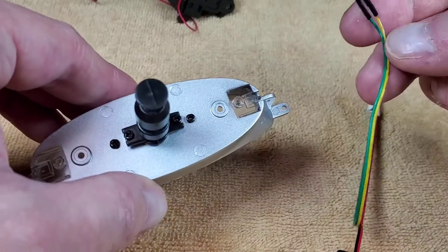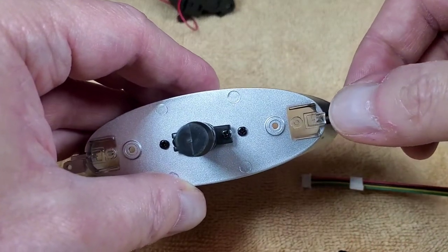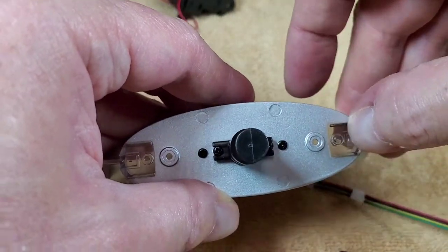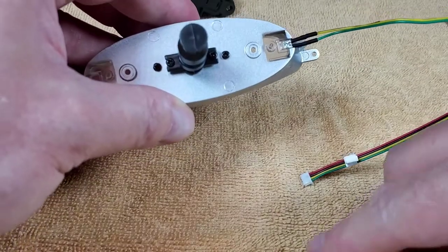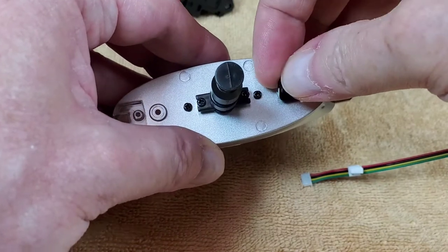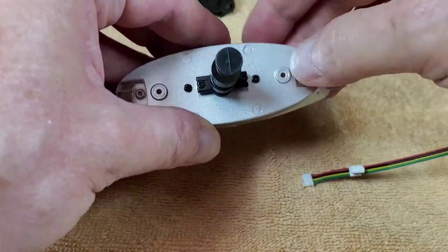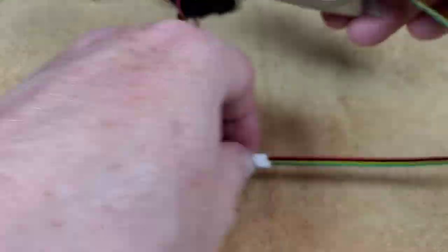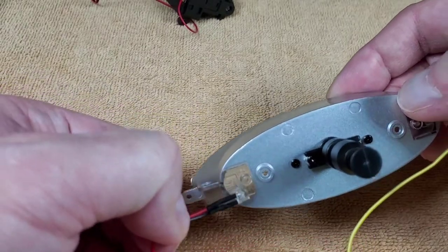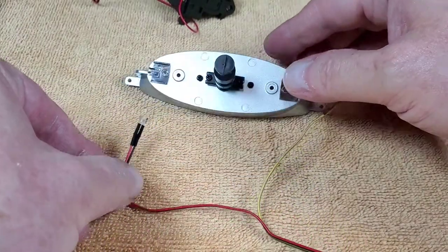Next we're putting some lights in. This is the green and yellow LED going into this spot, then a little bracket goes on top to hold it in place with a BP screw. Same thing on the other side with the red and black wire, another bracket, and another BP screw.